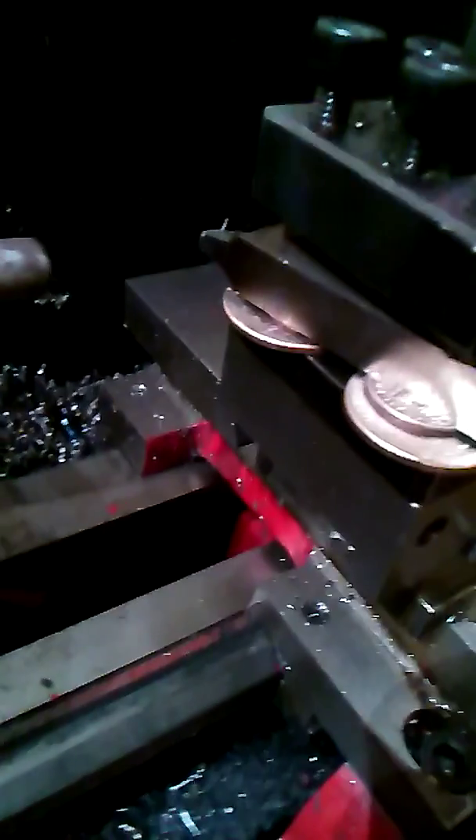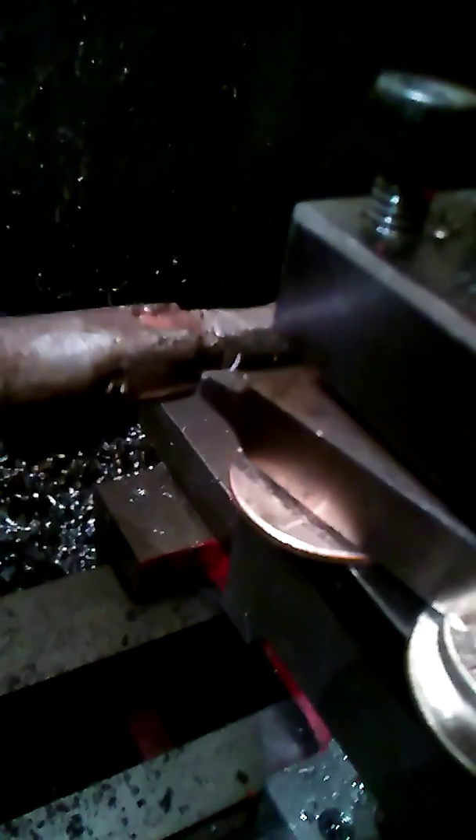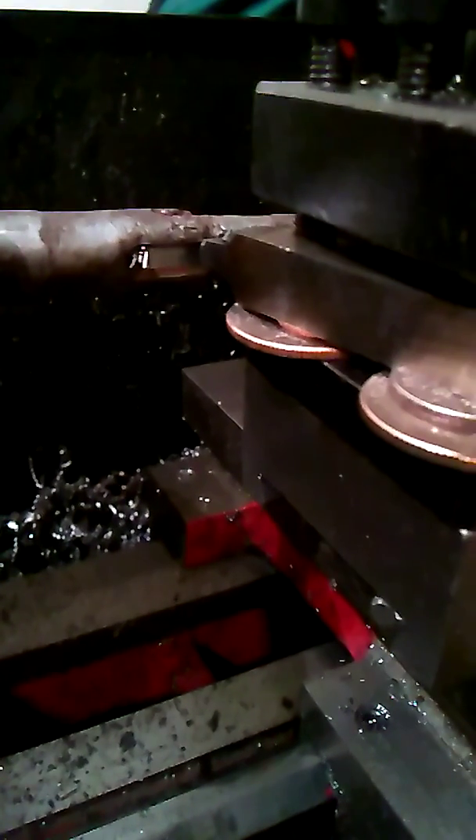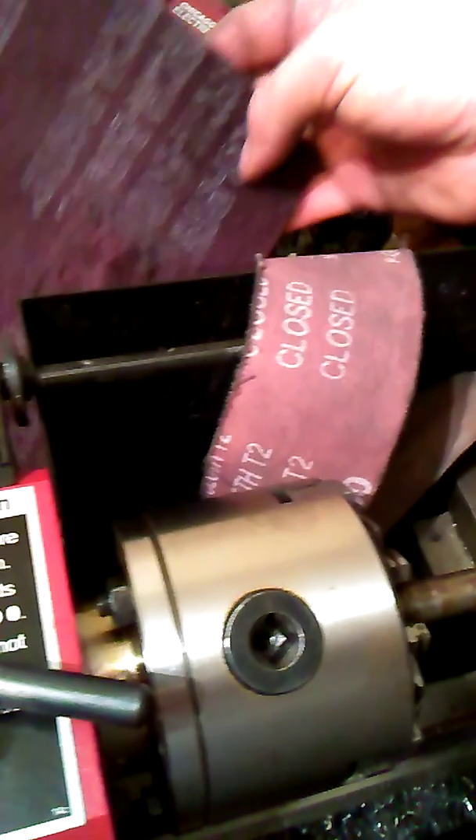I found some loose change in a jar and shimmed it up so I could hit that center line, or fairly close — good enough for what we're working with; this ain't no hole-filled part. That tool just comes right in there, puts that slot back and forth, and then afterwards I use some 180-grit sandpaper to smooth it out and then some Scotch-Brite to polish it.